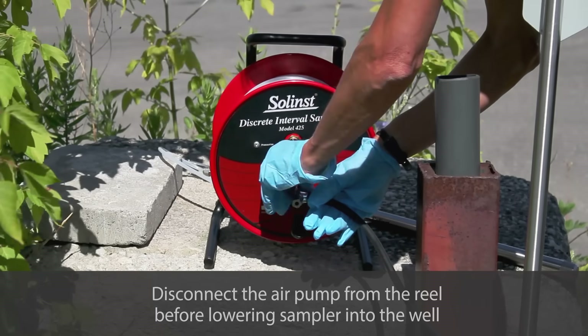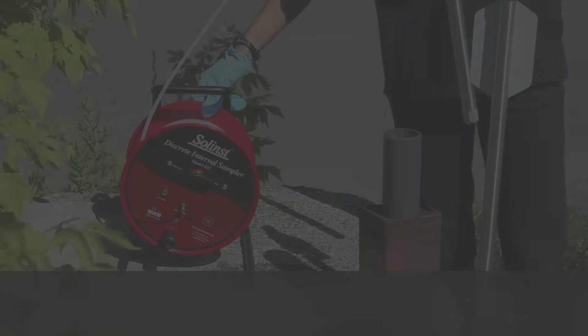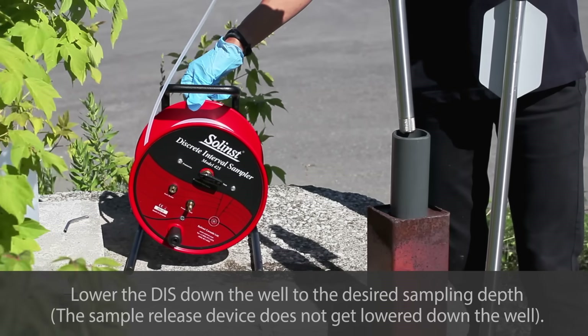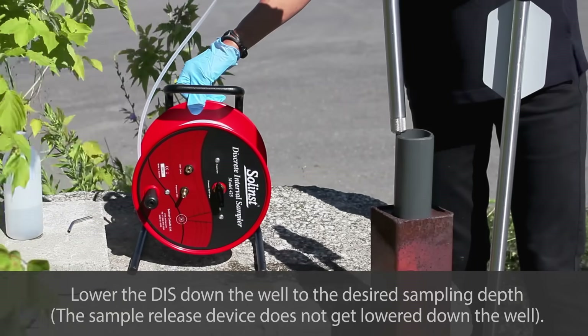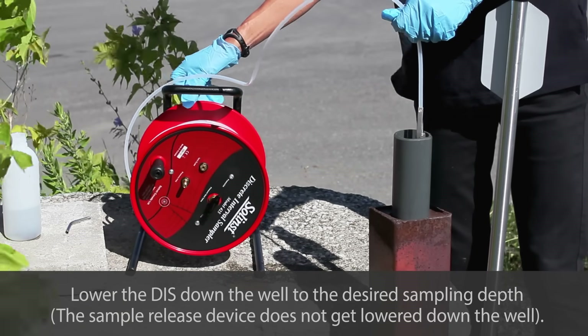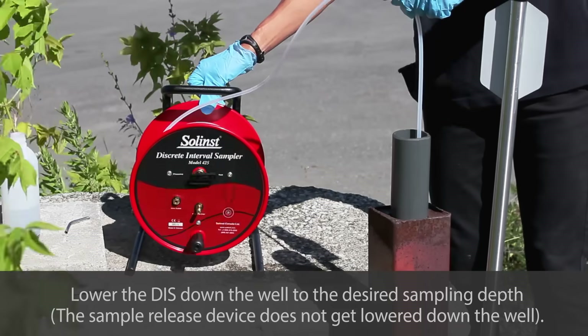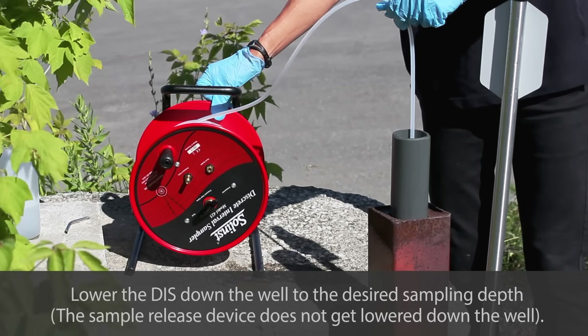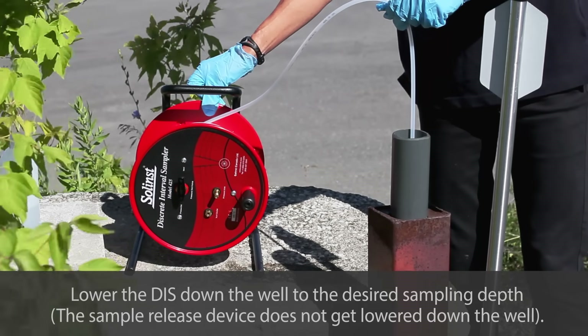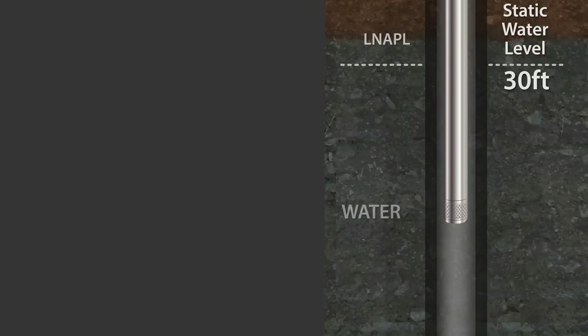Once the DIS is pressurized, remove the hand pump from the pressure inlet and slowly lower the discrete interval sampler down the well. Ensure you haven't left the sample release device in the DIS — it does not go down the well. Because the bottom check ball is closed, water does not enter the DIS as it is lowered to the desired depth.